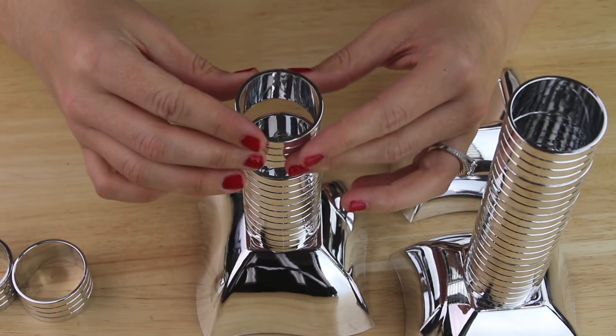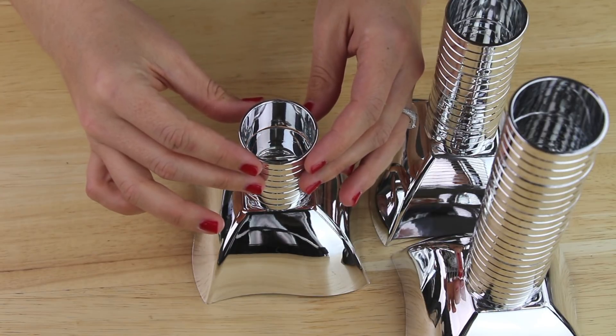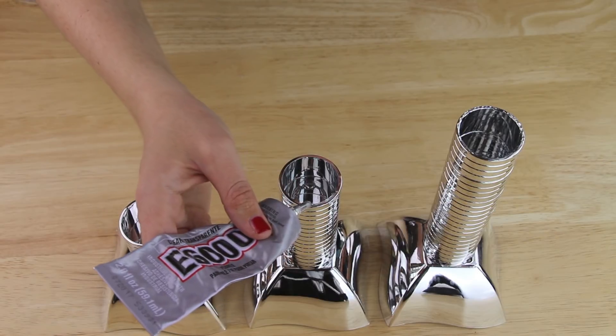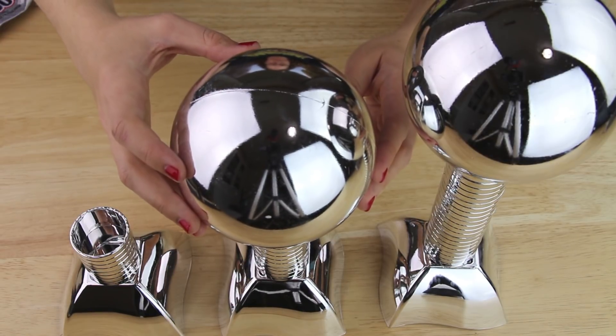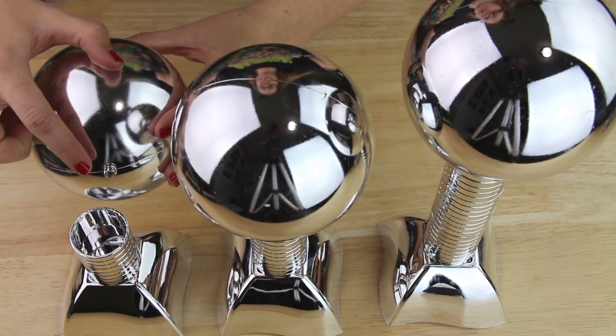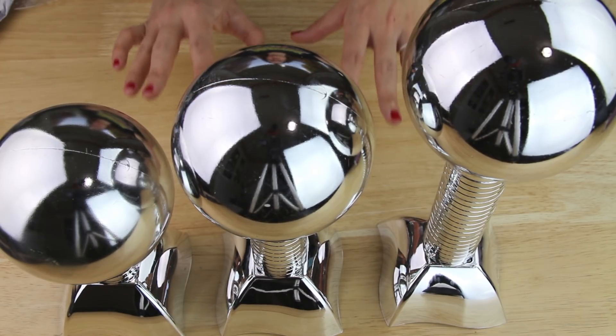I repeated this process and stacked four napkin rings on the bottom of my second bowl, and then just two napkin rings on the bottom of my third bowl. I applied E6000 to the brim of each top napkin ring. Then I placed one large ornament on top of each napkin ring, making sure to put the little knob down inside. Finally, I let these sit for the epoxy to dry.